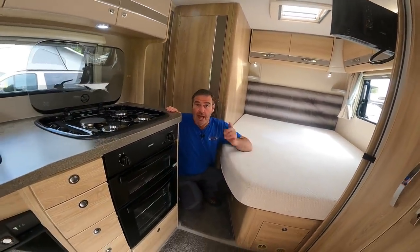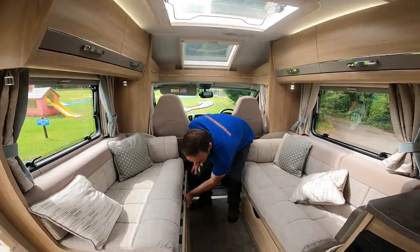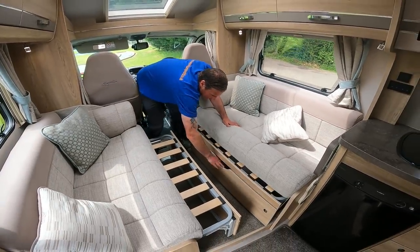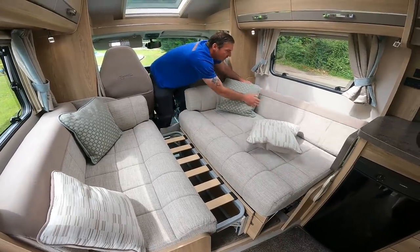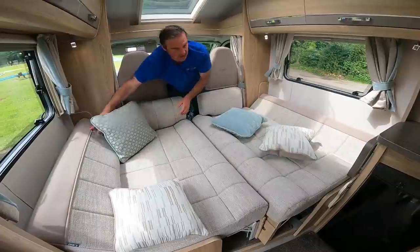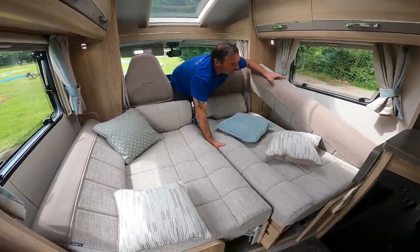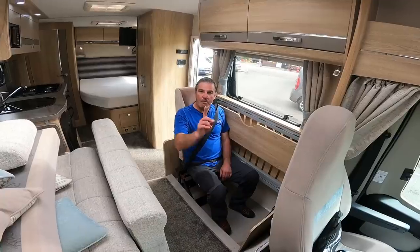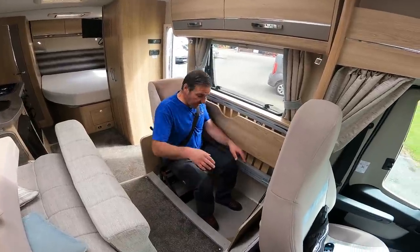Let's move to the front. We've got the bench seats - these will pull out and make up the bed. I'll just put these back for now.